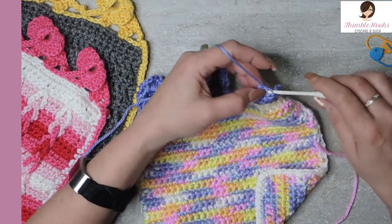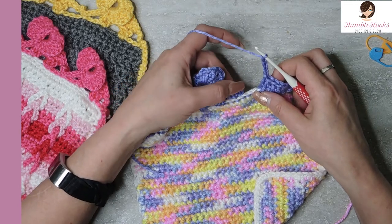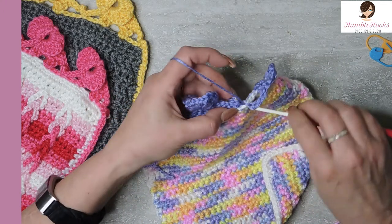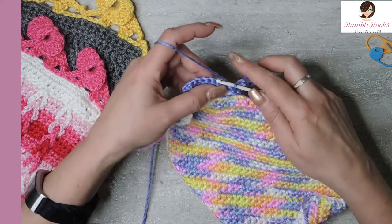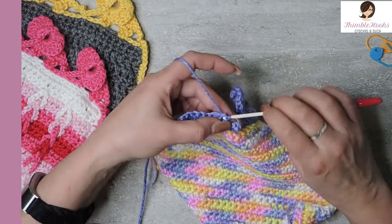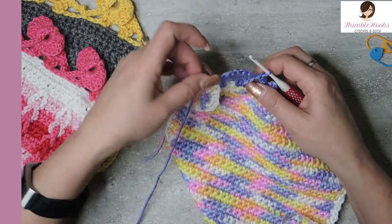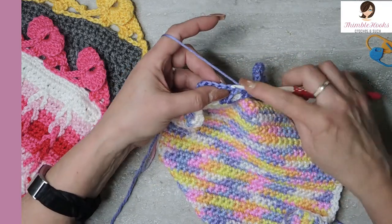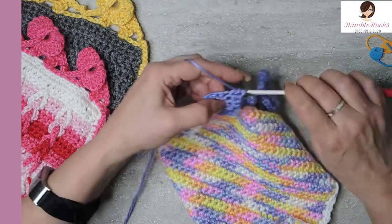Now make his tail — chain three loosely, one, two, three. Jump over to where we attached his trunk from number two and use the stitch right behind his trunk to slip stitch our tail. Turn your work again so you can work up his tail — in the back bumps, just do a couple of slip stitches: one and two. Now we're back on his body. We have six stitches here: the first one is a single crochet, and the next four are half double crochets — one, two, three, and four.